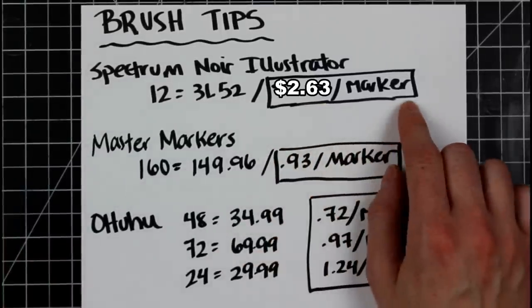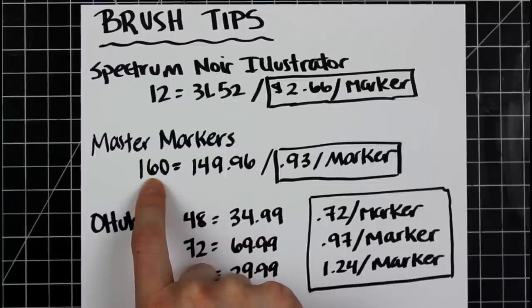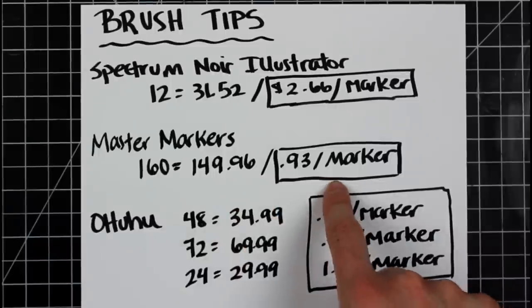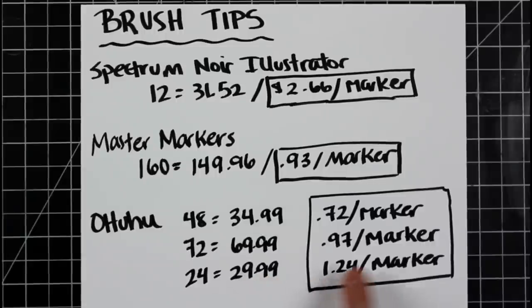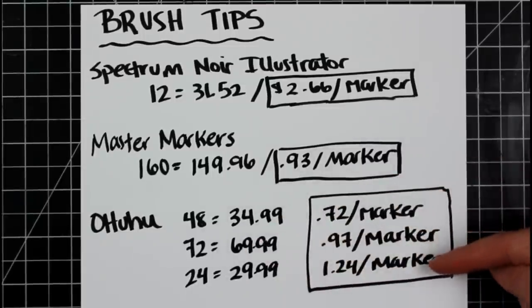For Master Markers, you can get two 80-set separately, but if you combine them you'll probably save about $40. The full set of 160 is $149.96, which is about $0.93 a marker. For the Ohuhu brush tip, you can get a 48-set for $34.99, a 72-set for $69.99, or a 24-set in skin tones for $29.99. I did notice some of the skin tones were repeated from the 72-set, so keep that in mind. That puts them at $0.72 a marker for the 48-set, $0.97 for the 72-set, and $1.24 for the skin tones.